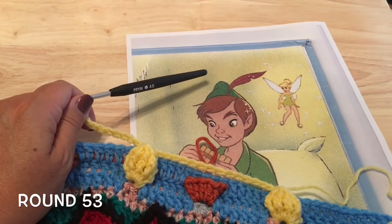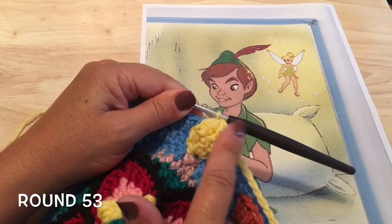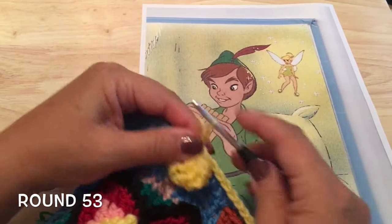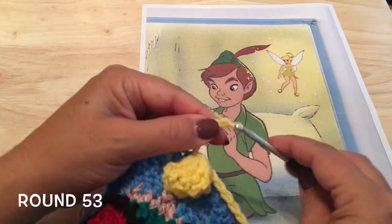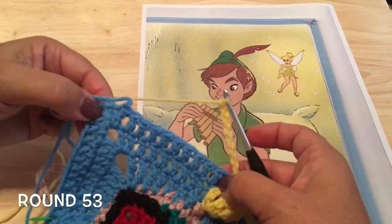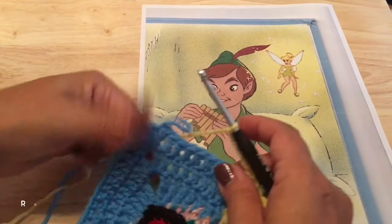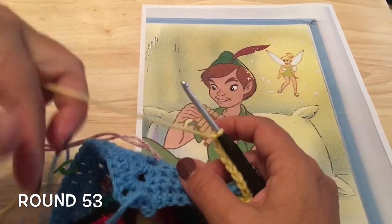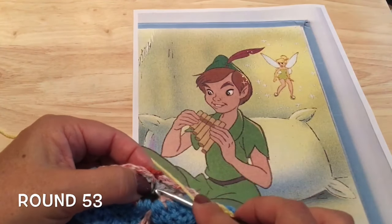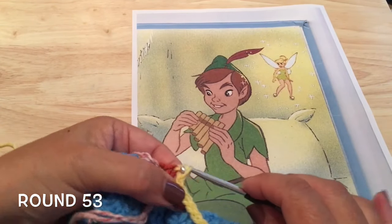After our sixth little Tinkerbell, instead of chaining 15, we want to just chain eight — one, two, three, four, five, six, seven, and eight. We'll be skipping those last eleven double crochets before the corner. Then folding over this corner, we are going to find those slip stitches that we've been making in the corner and add another slip stitch to the top of those.